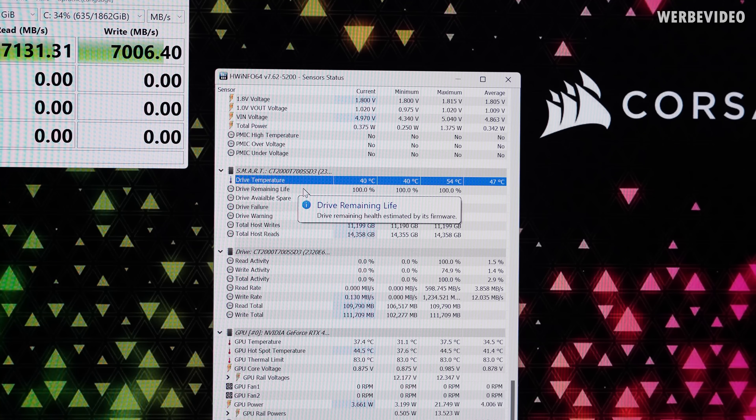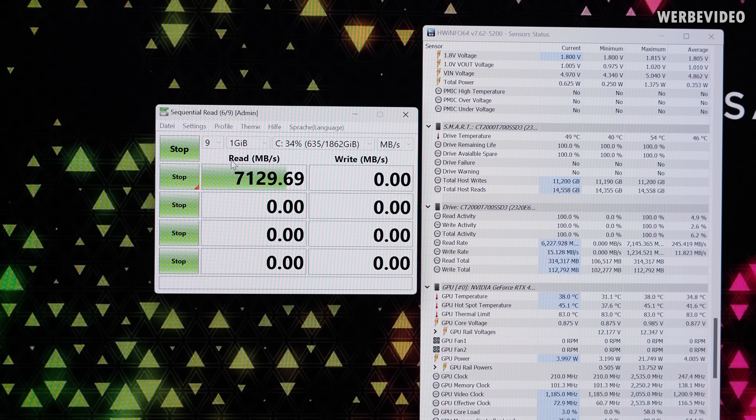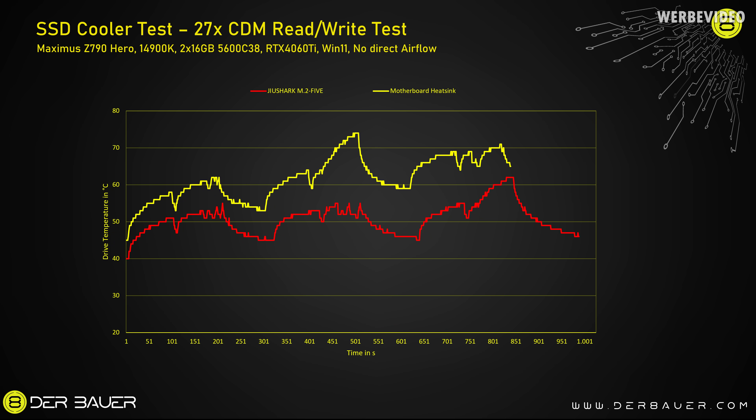15 minutes later, the temperature dropped by over 10 degrees Celsius — that is a very good sign. I'm now running sequential read-write nine times, then a quick break, and repeating a total of three times, so 27 runs in total. For comparison I also tested with the stock mainboard cooler — just the normal aluminium plate — shown as the yellow curve in the chart. With that, the SSD reaches about 70 degrees Celsius peak but always maintains full speed, so it absolutely works.